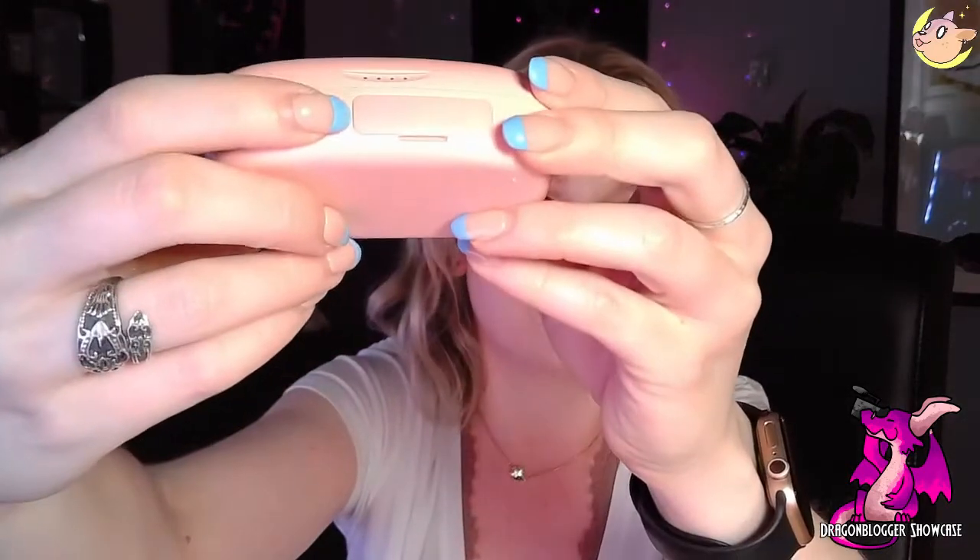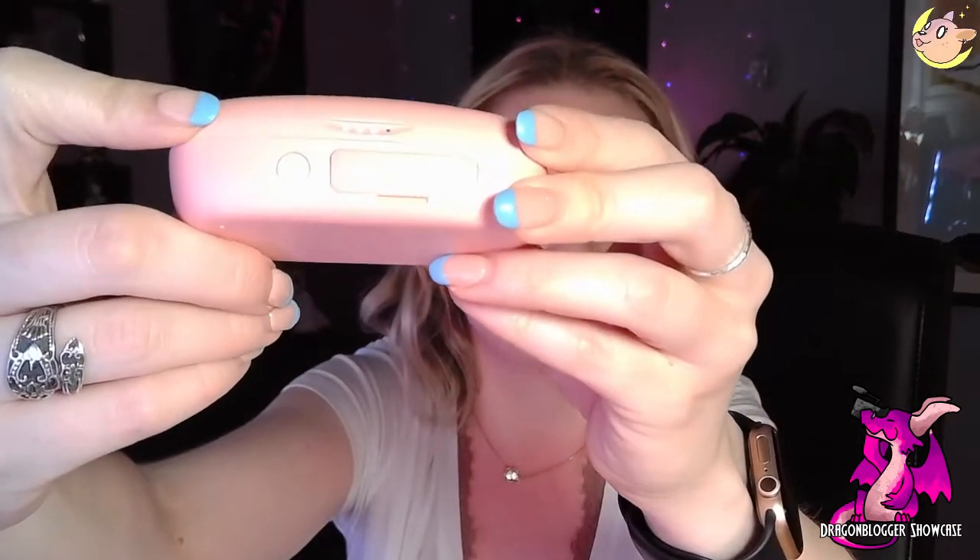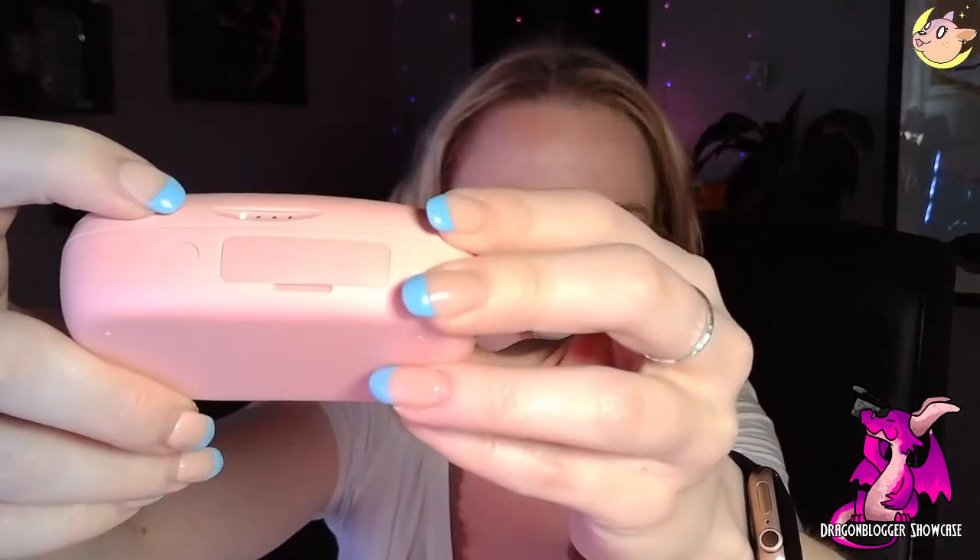The other things that this button can do: it actually pairs your device to the headphones. You hold it down in order to pair. And if you want to check how much power you have, you just press it once and it'll light up — you can see those lights there to show you how much power is in your headphones.